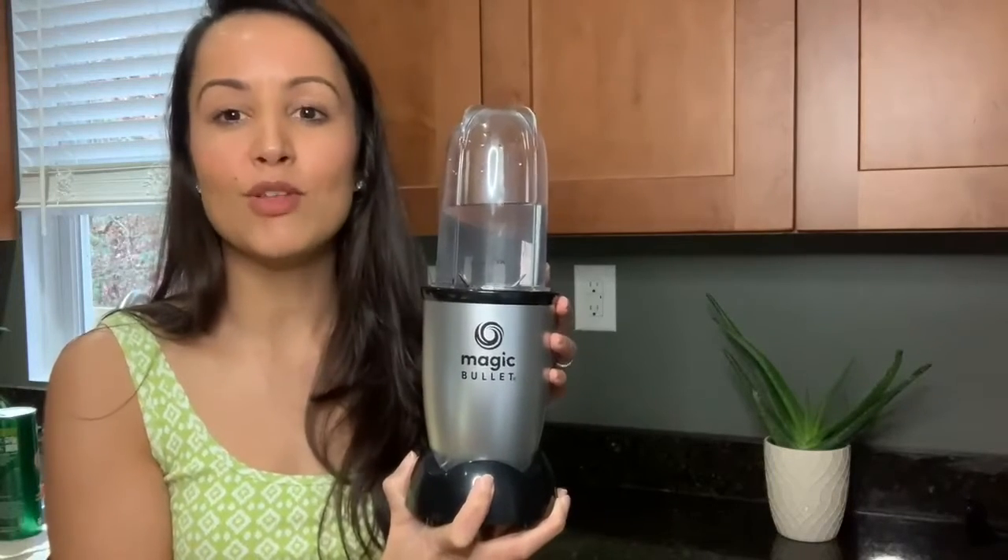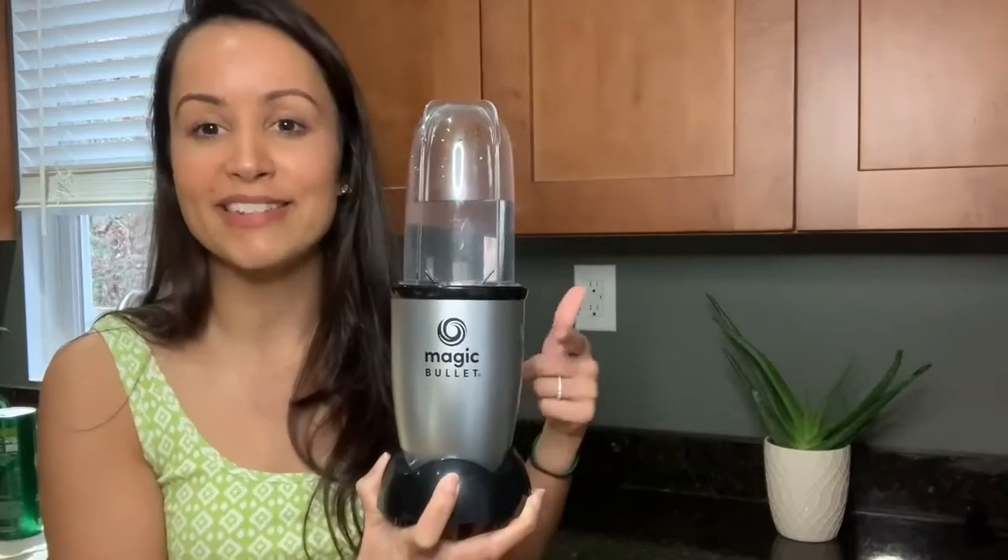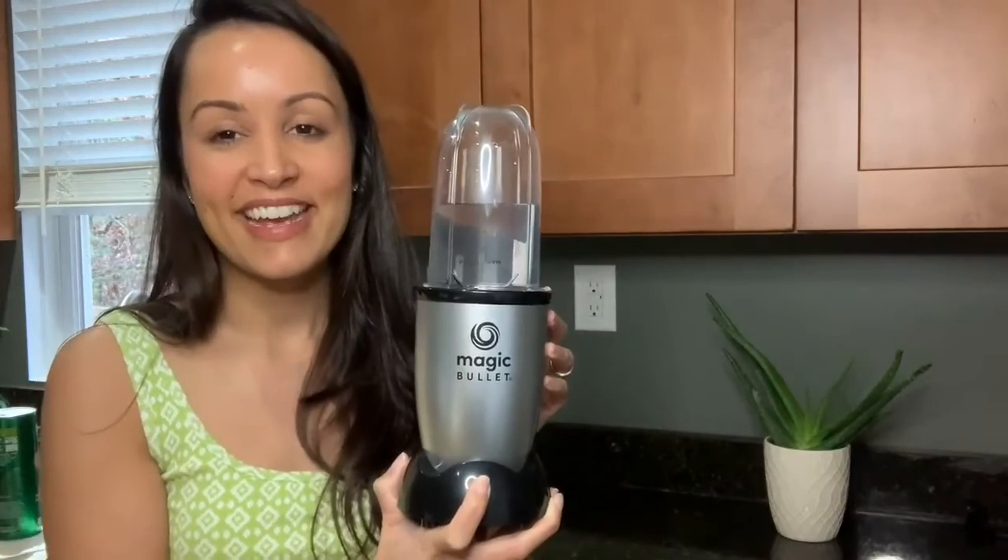If you're looking for something to make those quick side recipes or to make your smoothies and shakes, this is the way to go. Check out the Magic Bullet — and that's my point of view.